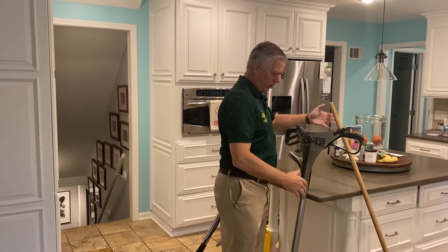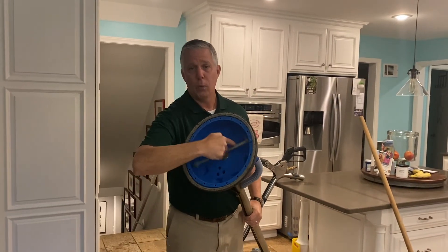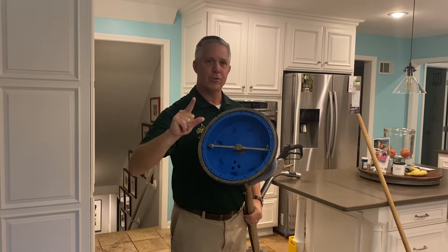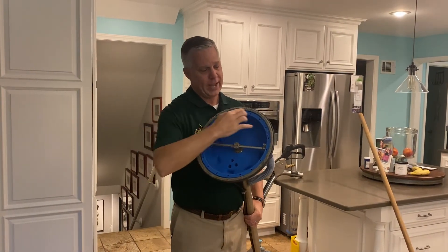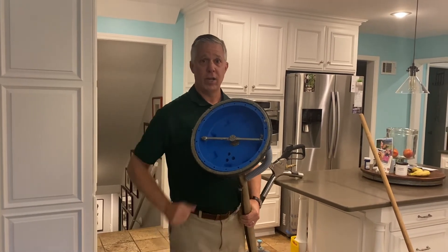This is one of our main weapons — what we call an SX-12, or a turbo or spinner tool. It's almost like a car wash for your tile and grout. This spins around; these jets are angled, so it puts water into that grout channel at just enough pressure, not too much pressure where we're blowing the grout lines out. And then we have vacuum recovery.